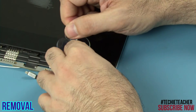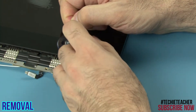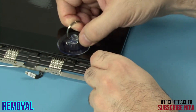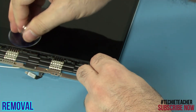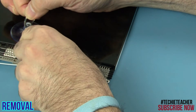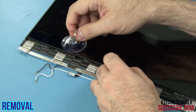Place the suction cup further left and start pulling out the tape horizontally, pulling to the right. Continue until the tape is fully removed.